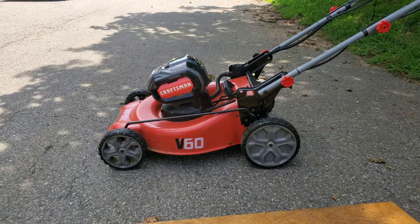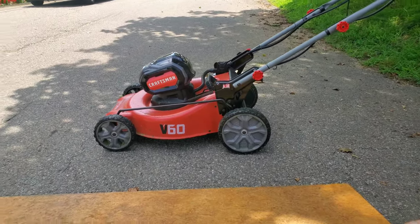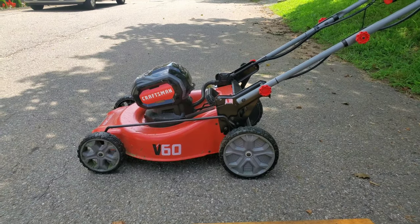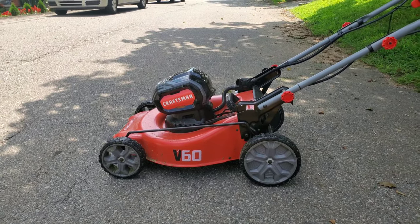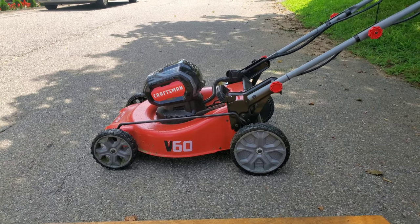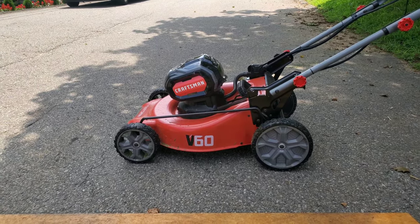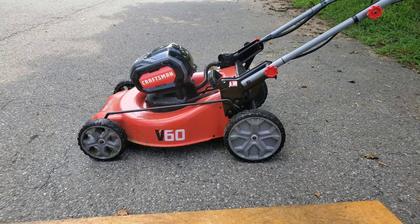If you don't need self-propelled you can use it as a push mower and probably eek out a couple more minutes. I'll be honest — it's a heavy mower, like a gas-powered mower weight. I had to pick it up to get it up on that second tier of lawn. The DeWalt is much lighter. Anyway, hope you guys got something out of this.